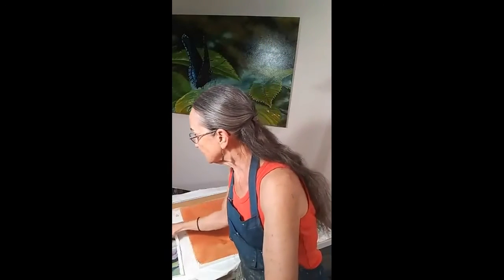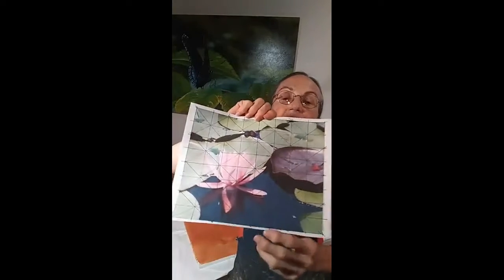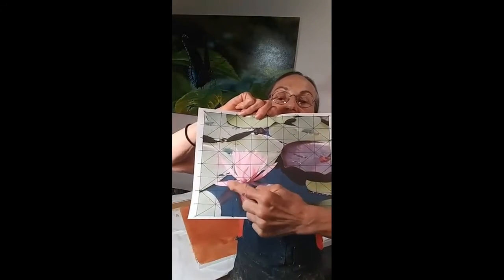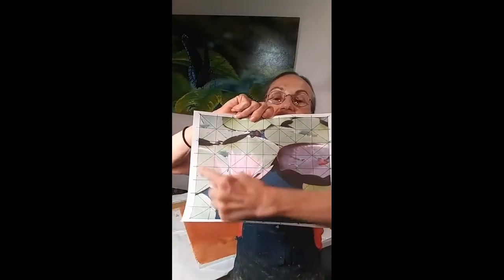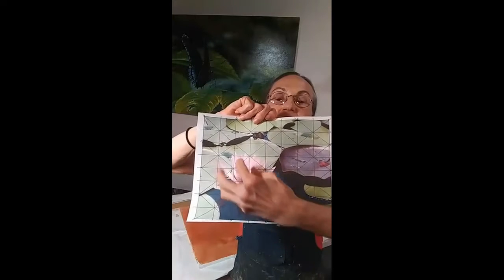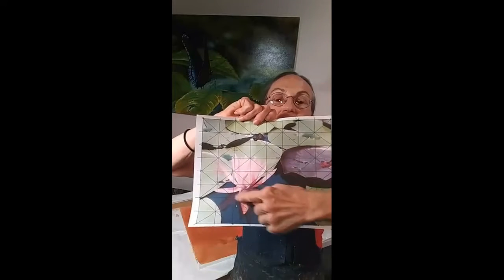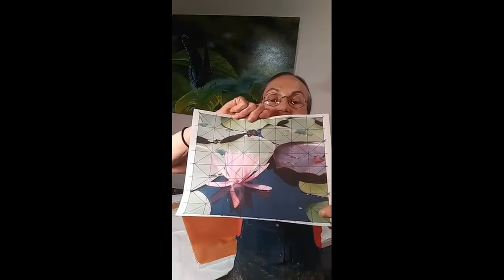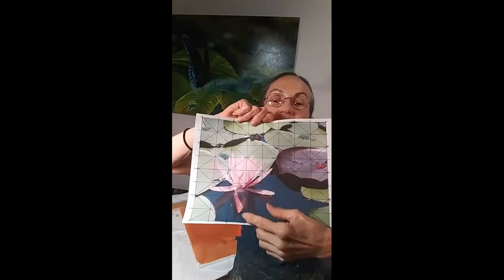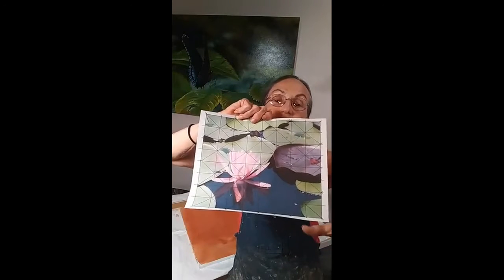Now we add some color. Contrast in color also helps make things interesting and helps define a center of interest. This is on paper so the color isn't as bright, but you can see I've laid this out with a grid. Color makes a difference. This pink flower and the lily pad have a lot of pink-purple in them, and the water is a very deep blue with a little reflection, making a peaceful but interesting picture.